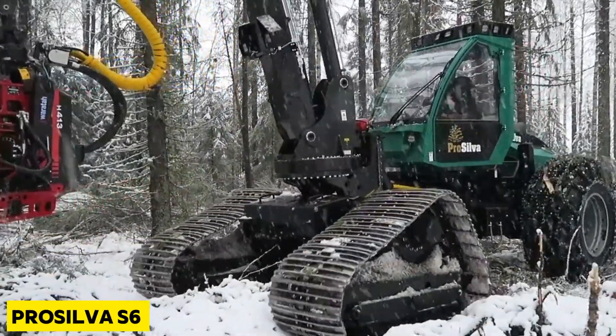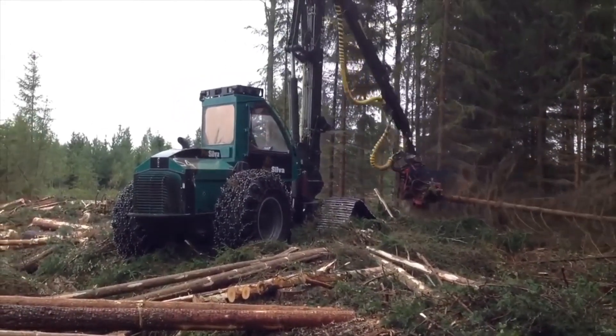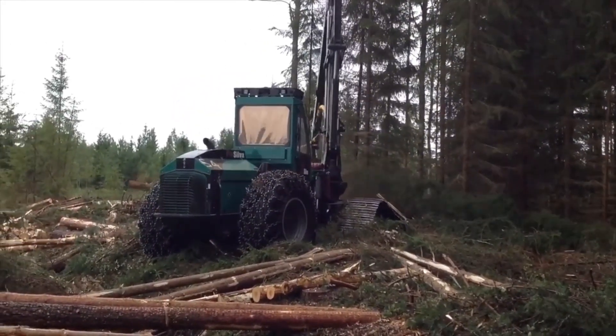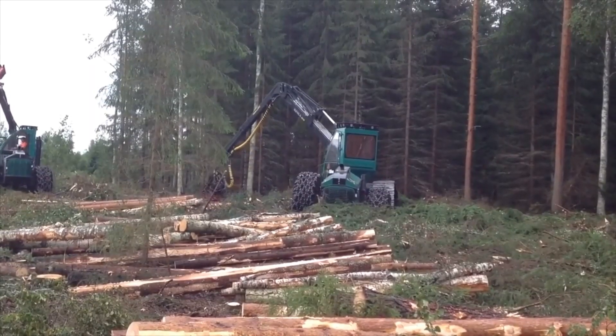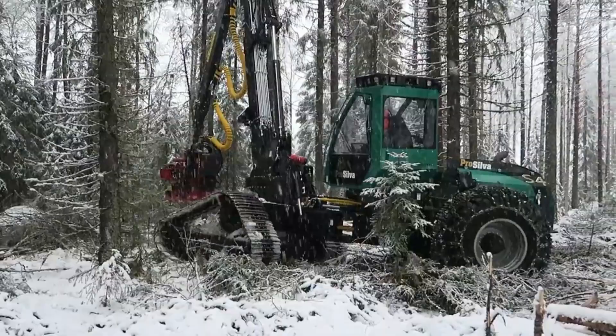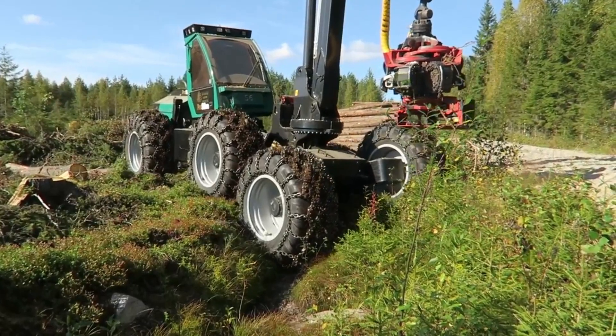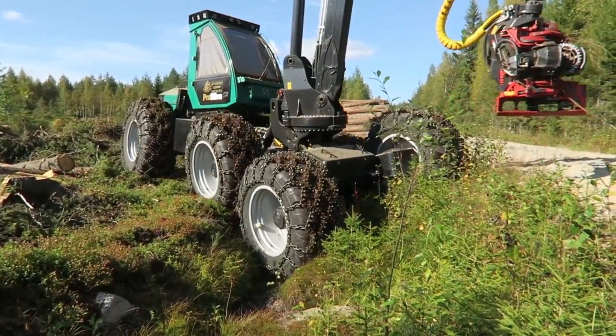The Prosilva S6 was manufactured in Finland and it is an efficient machine for harvesting trees. It was created for intermediate felling of trees and it comes with various kinds of harvester heads. This heavy-duty machine is 25 feet long and weighs about 44,500 pounds.